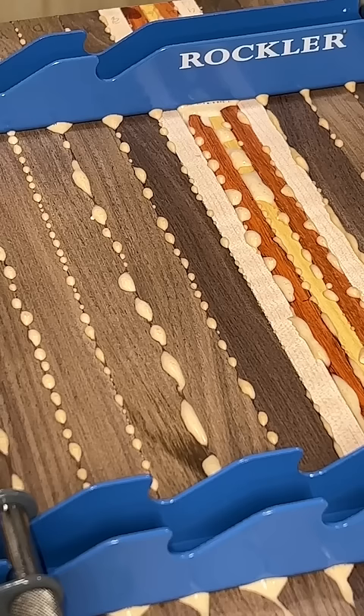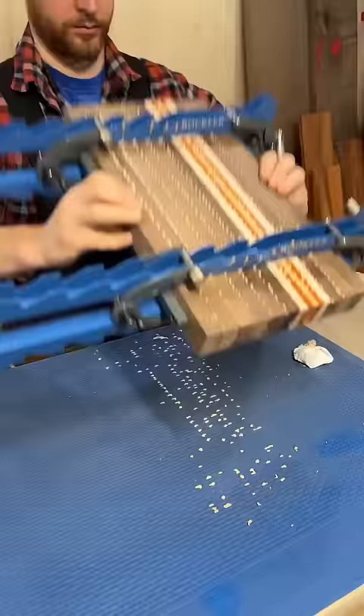After 20 minutes the glue starts setting up and I can scrape it right off, making cleanup easier later. Cool thing with these clamps is that both sides have feet built in, so it's easy to flip and clean up the bottom too.